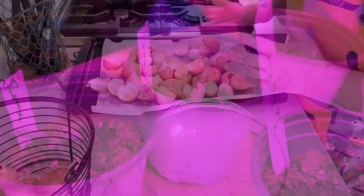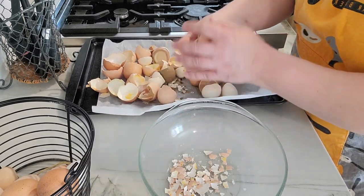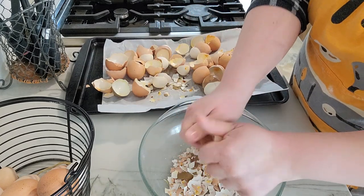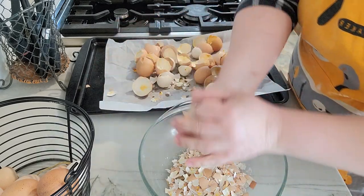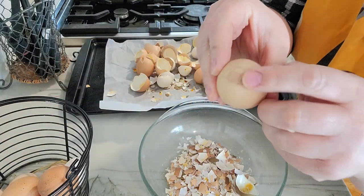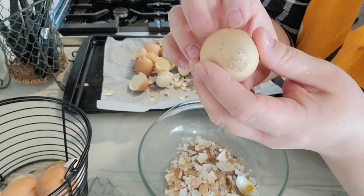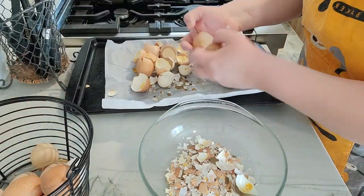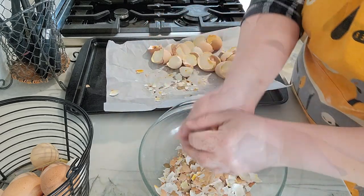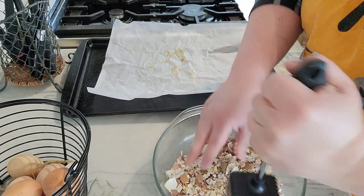Look at what we started with — our eggshells. See how easy they crush up? Excellent free calcium for the girls. I do give them oyster shells too. You may sometimes get an egg with a bumpy coating — it's not bugs, it's just extra calcium. It won't harm you; it just means the shell is really, really hard.